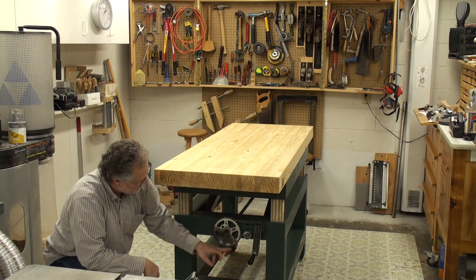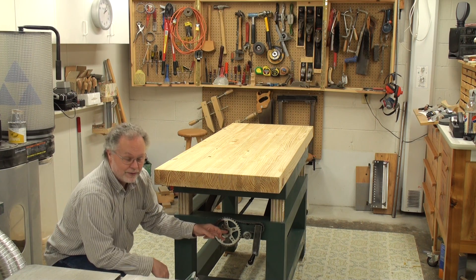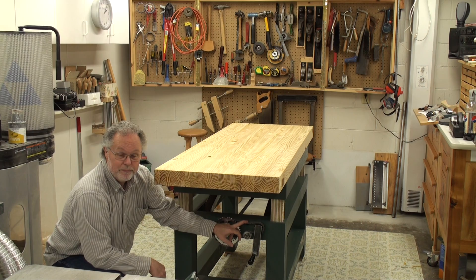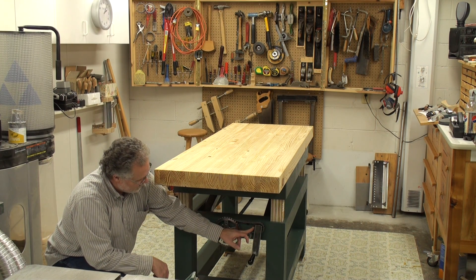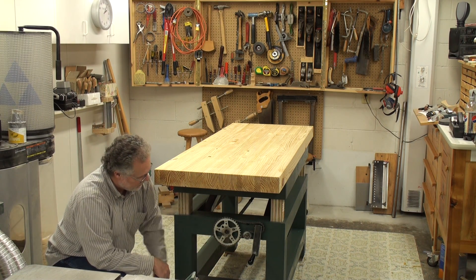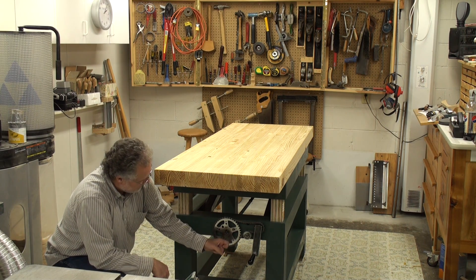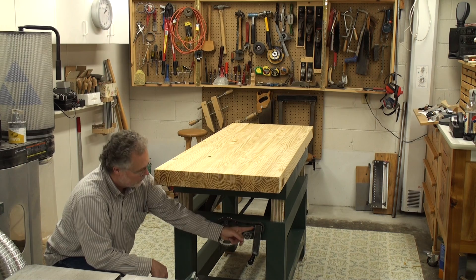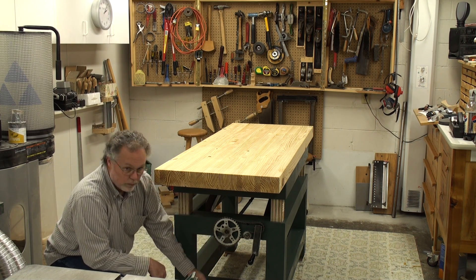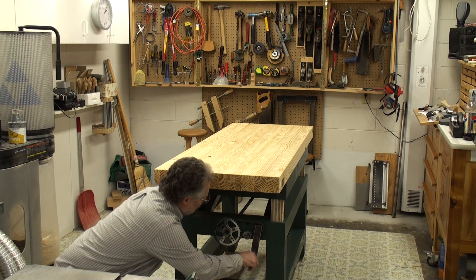When I first started trying to crank it, I had a crank attached to the main shaft and it was really hard to lift because the top is so heavy. My wife said, 'Why don't you just put a gear ratio on this thing so you can have better mechanical advantage?' I said okay. I had some old bicycle sprockets — I put a big one here and a smaller one here, so it's about a three-to-one ratio. With an idler to keep the chain snug, it works great.